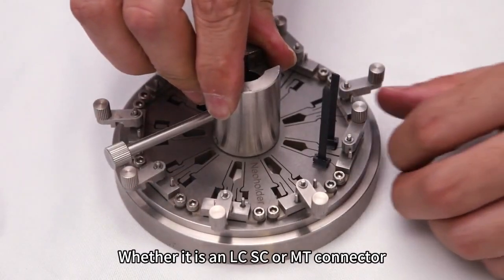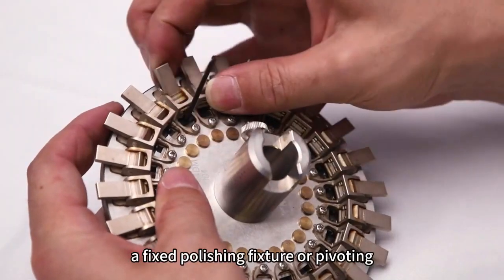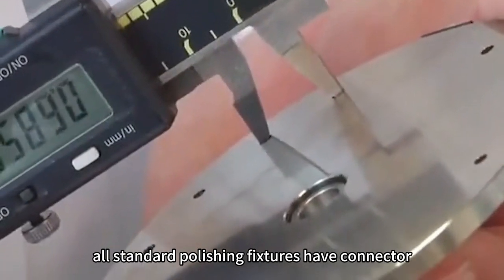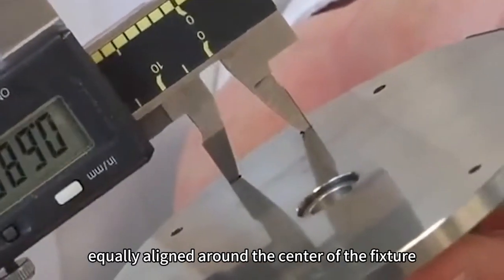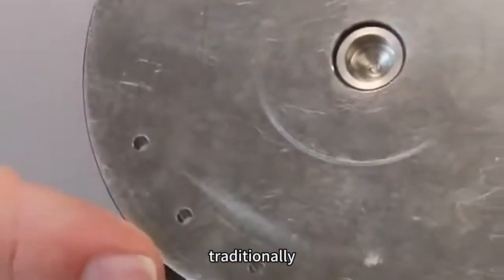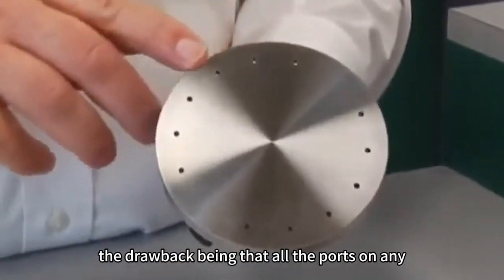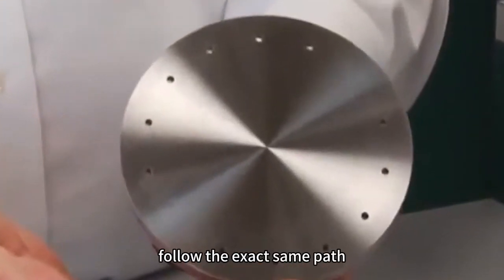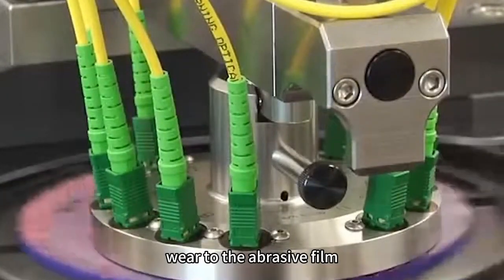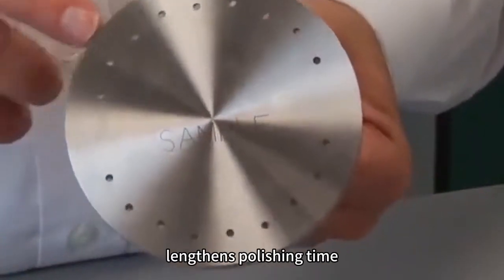Whether it is an LC, SC or MT connector, round or square, a fixed polishing fixture or pivoting, all standard polishing fixtures have connector ports that are equally aligned around the center of the fixture on the same radius and with the same angular relationship. Traditionally, they have been produced this way for ease of manufacture, the drawback being that all the ports on any polishing fixture follow the exact same path causing premature wear to the abrasive film.